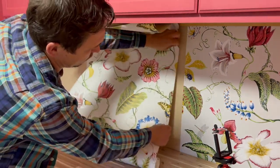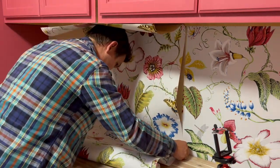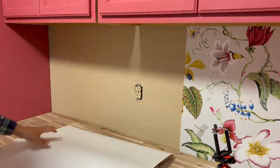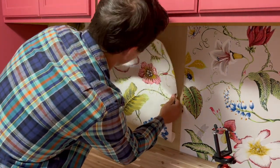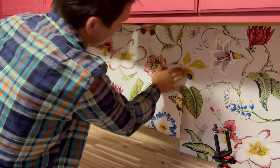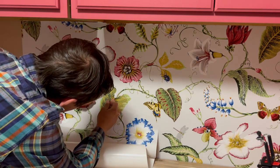We need to find a matching piece for our second strip. Overlap the seam between neighboring panels by about 1.5 mm to avoid any shrinking that may occur due to varying room temperatures.